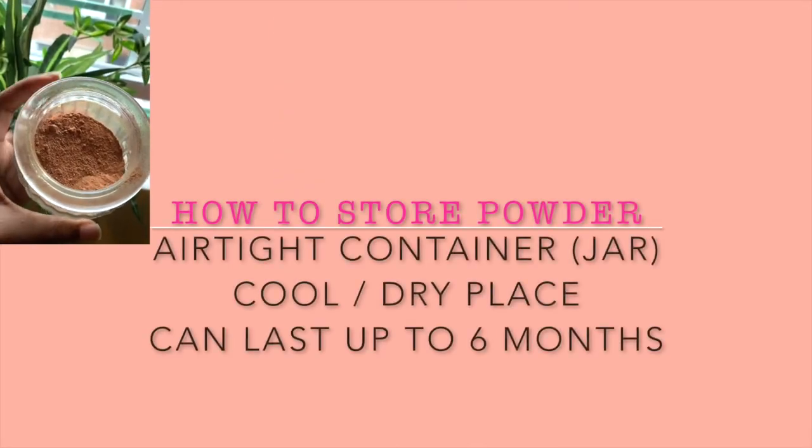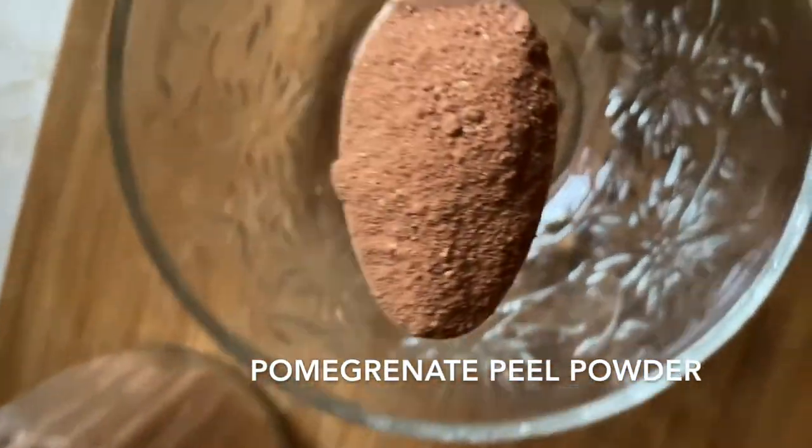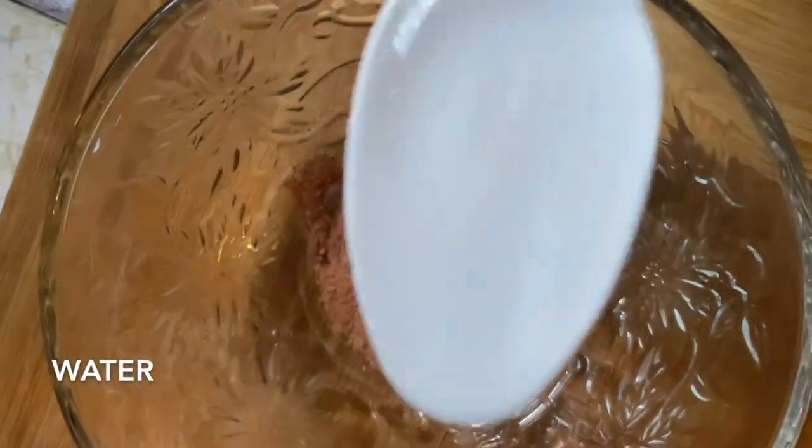To preserve the powder, simply place it in an airtight container, store it in a cool dry place, and it can last up to six months.